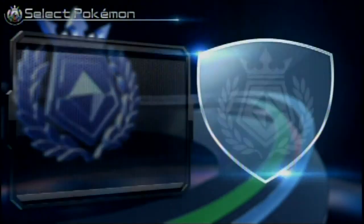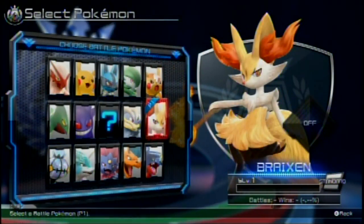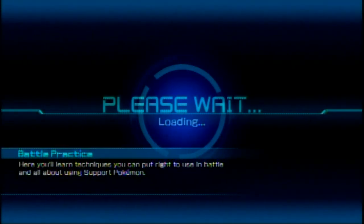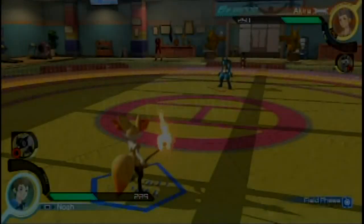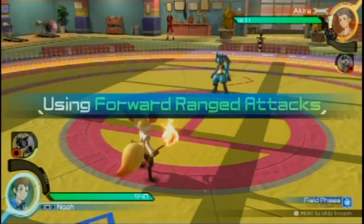Tutorial finished! Yes! Okay, so I'm starting to get the basics of this now. I want to learn a little bit more — let me switch to a different Pokemon. Let me try Braixen. I hope it doesn't take me up against another Braixen — it might take me up against Lucario. Lucario might be the tutorial Pokemon.